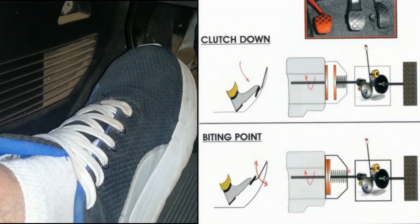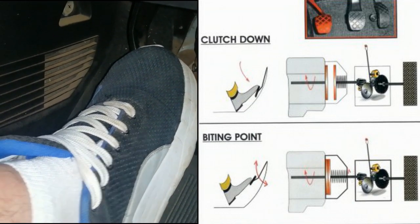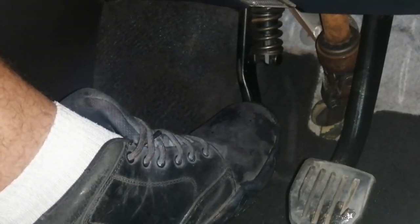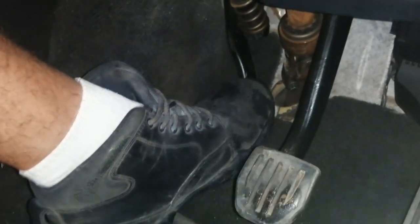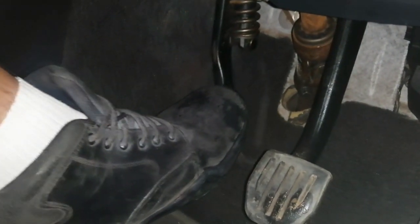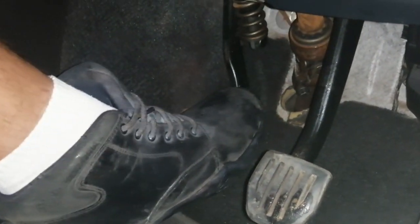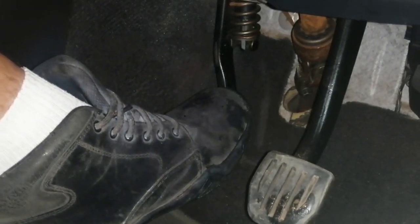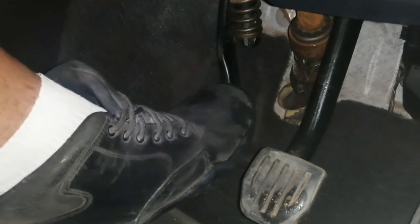The bite point however will always be in the same place for that particular clutch. Now that we have found the bite point, the car is slowly starting to move forward. Now fully depress the clutch and gently brake to a stop. Keep repeating the process by giving the engine a little power and very slowly lifting the clutch till the car starts to move, then fully depressing the clutch. By repeating this, you will gain an understanding of where the bite point occurs.